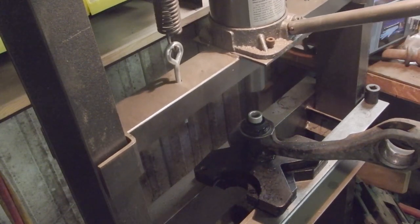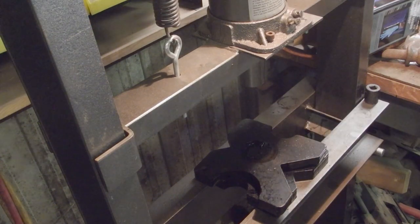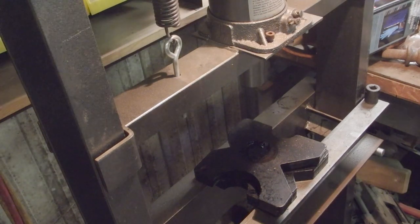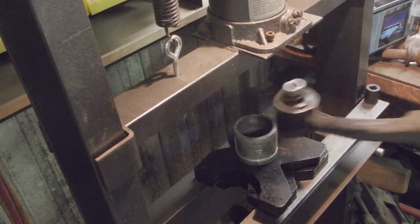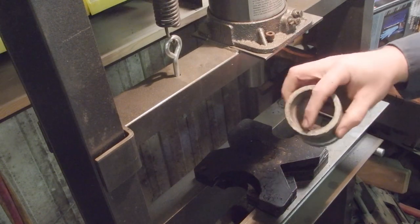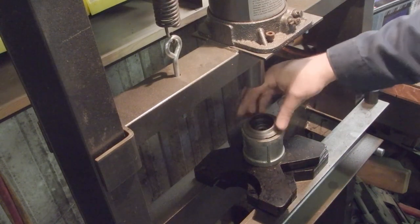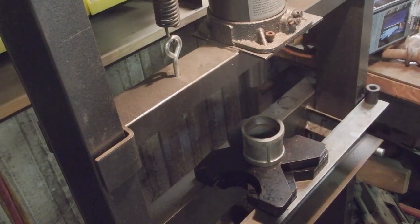I'm going to back this off. I've got a piece of pipe that fits — this is a 2-inch coupler. I ground the inside down, and the reason I did that is so this fits in there. That's what we're going to use to press the caps on.